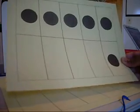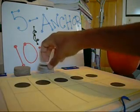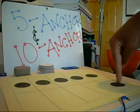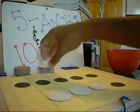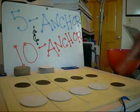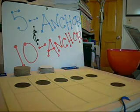Once kids have developed that, I would strongly encourage having them use counters to really complete the ten facts first before just verbally doing it. Here it's five and six. Six plus one, two, three, four — six plus four equals ten. And ten as a whole minus one, two, three, four equals six.